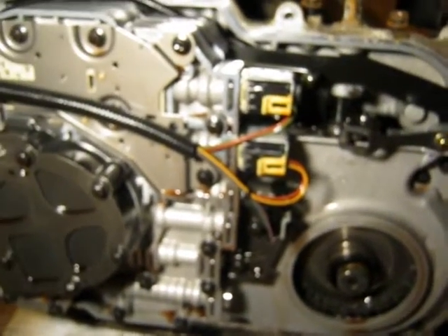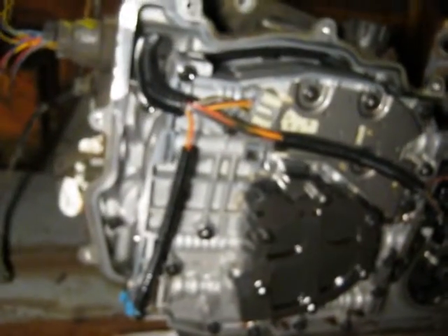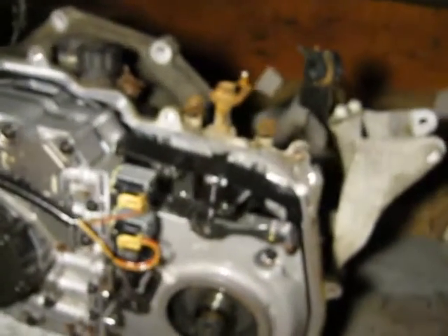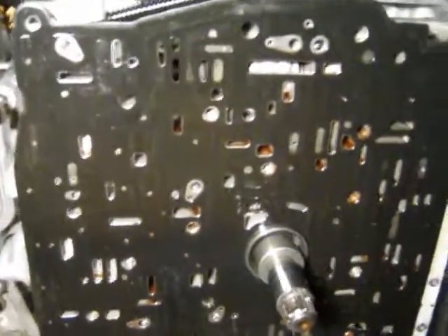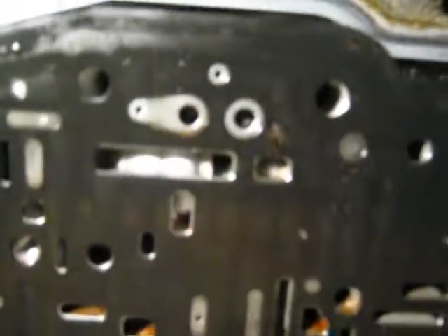Odds are this transmission is never going to see the light of day again after I take it apart, because usually you require some kind of special tools to deal with it. I might be getting done with a hammer and a chisel, but we'll see. That's a problem with automatic trannies — it's easy to get in over your head in a hurry. I'm just trying to document everything. Right there it's got these little balls in it, and when I take this plate off they're all going to go bye-bye.